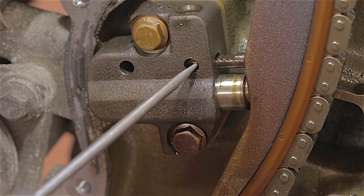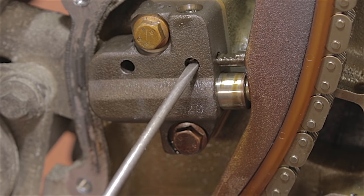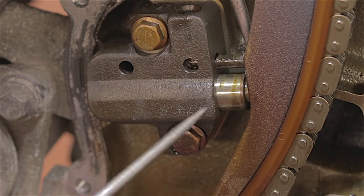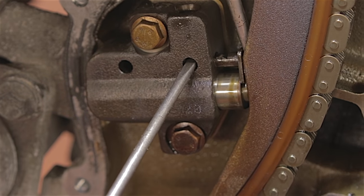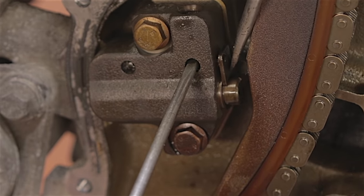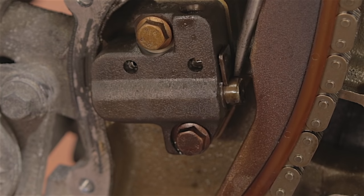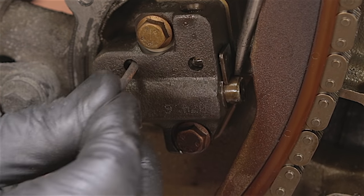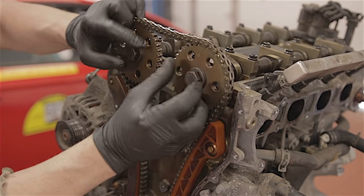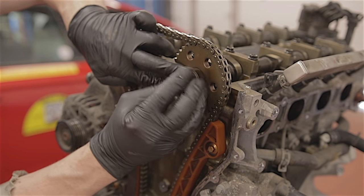In this hole here there's a little tab that releases the tensioner. When you push a screwdriver in here, you push it upwards — it pushes the tab up. If you put another screwdriver down where this little bar is, you can push the tab up and it will release. You can then prise the whole tensioner unit back inside its casing. Then you can put a pin in the other hole like that, and that will hold it in the retracted position.